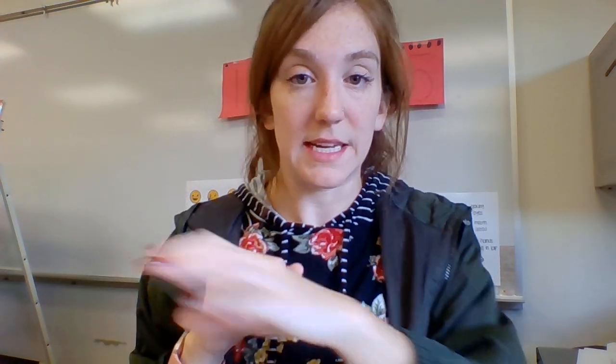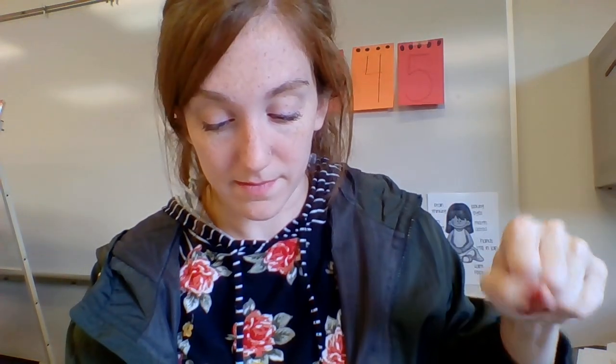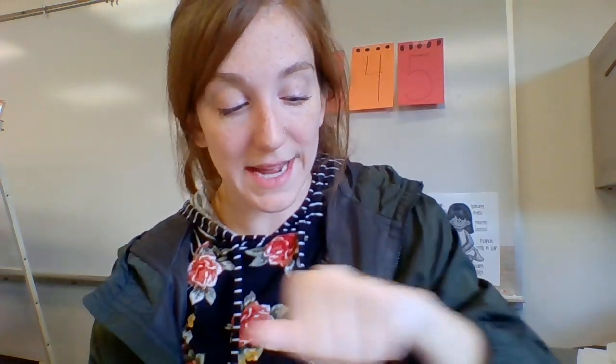Good job! Now we're going to listen for the end sound and punch when we hear it. Dig — guh. Tub — buh. Zip. Wet.